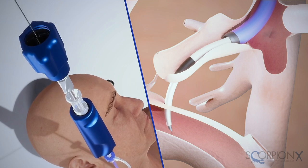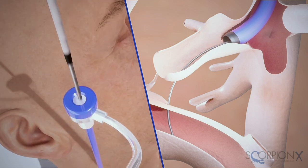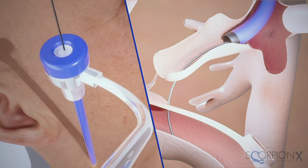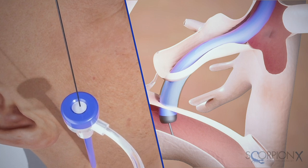Next, remove the ScorpionX assembly and leave the 10 French introducer sheath in the hepatic vein while guide wire access is in the portal vein. You can now perform tract dilation by using your preferred high pressure balloon. When dilation is complete, advance the 10 French introducer sheath from the hepatic vein through the parenchyma and into the portal vein. Perform further interventional procedures including deployment of the endoprosthesis to complete the TIPS procedure.